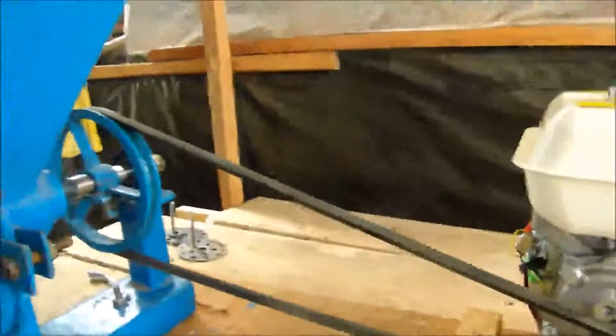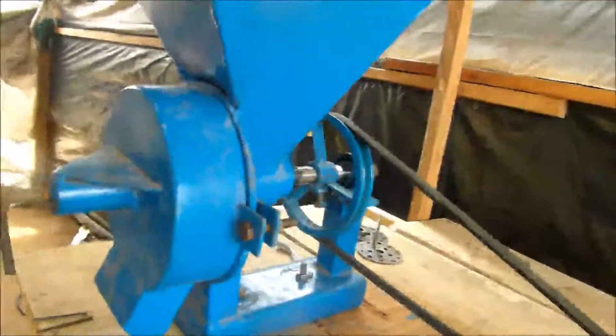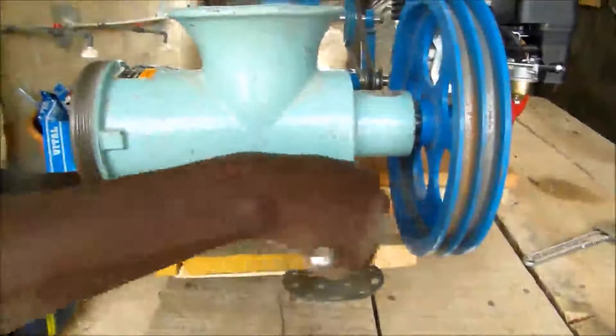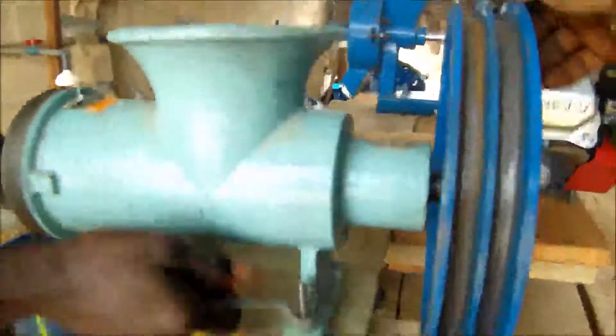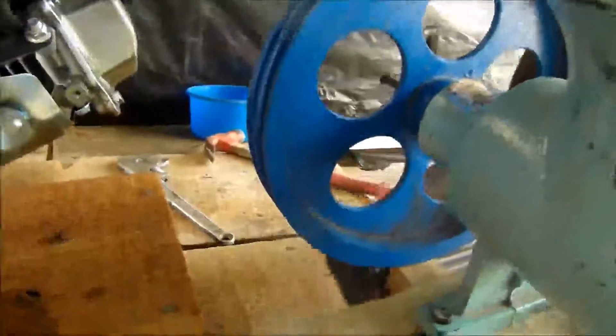You still have the machine that you use to grind the feed. The electric motor — a black motor — provides the power. Let's go.